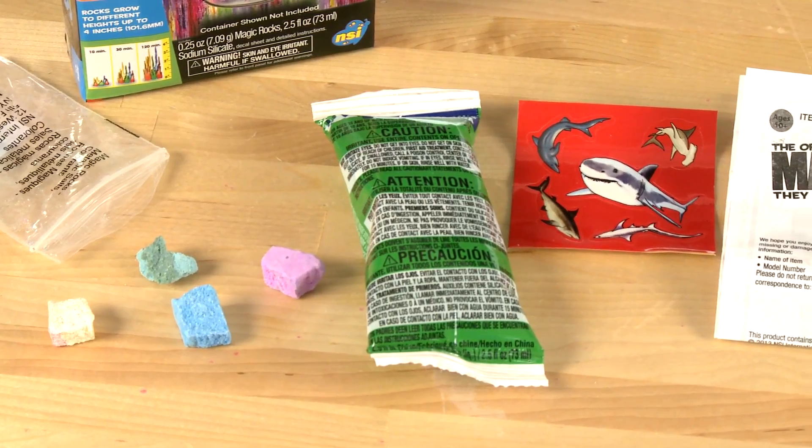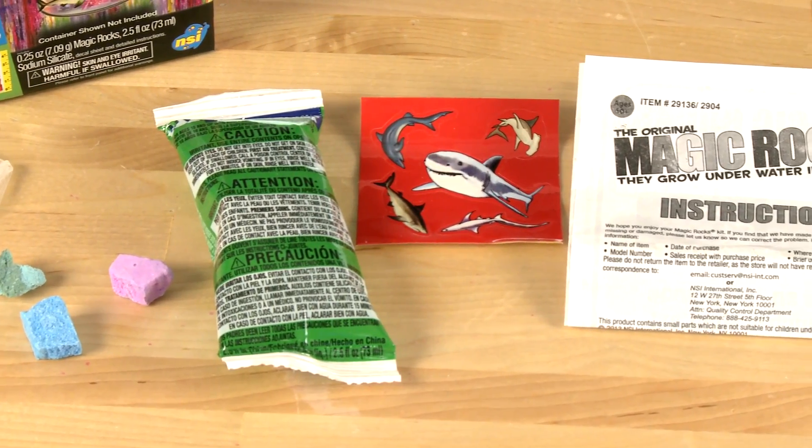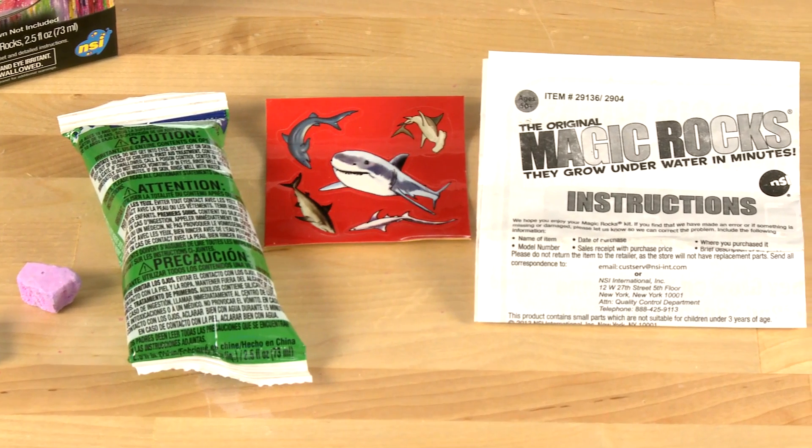Your kit includes a bag of multicolored metal salt rocks, a package of sodium silicate, some stickers for decoration, and instructions.